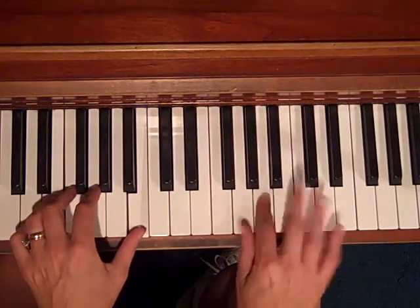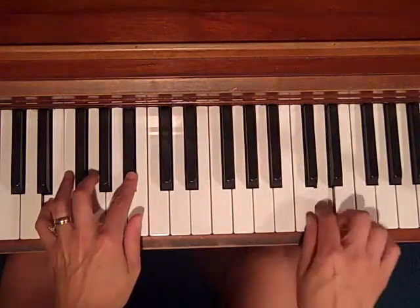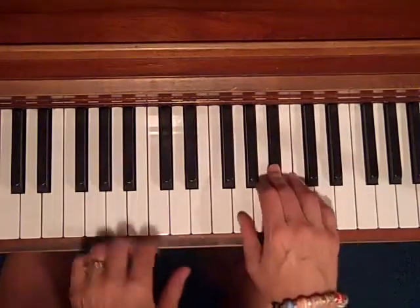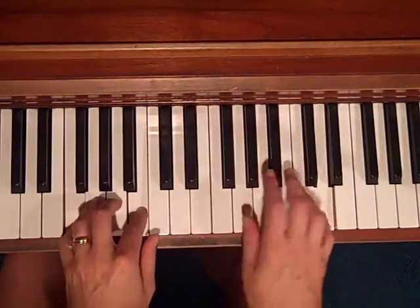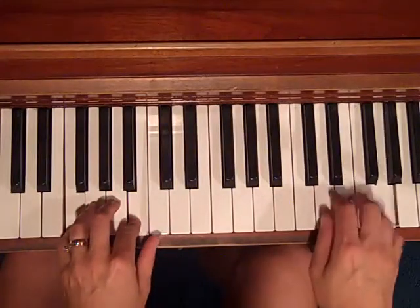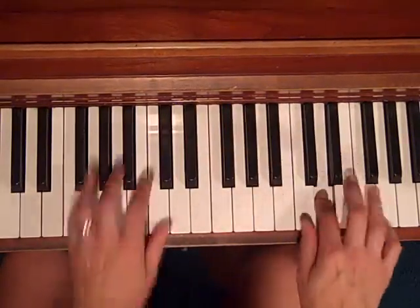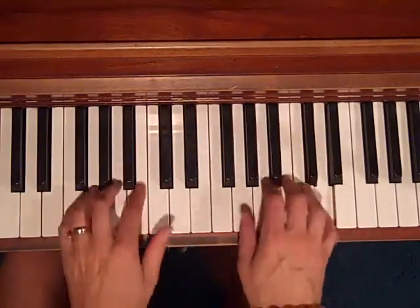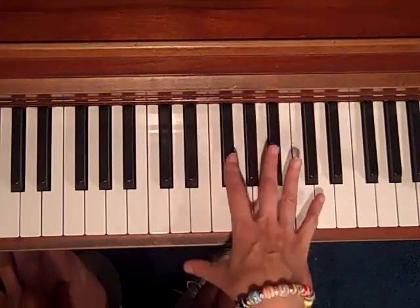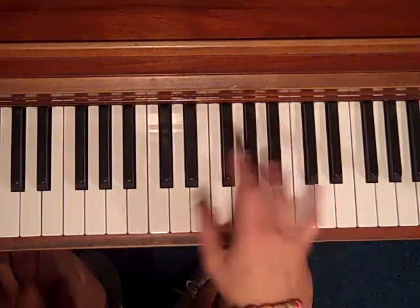Now we're going to bring in the right hand. After the performance: I just kind of played around with it — you can still hear the melody throughout that improvisation. I used that little tune and varied it in small ways.